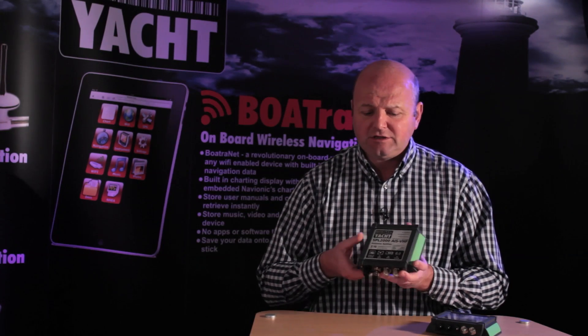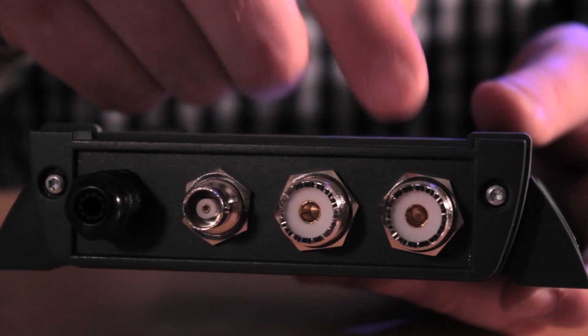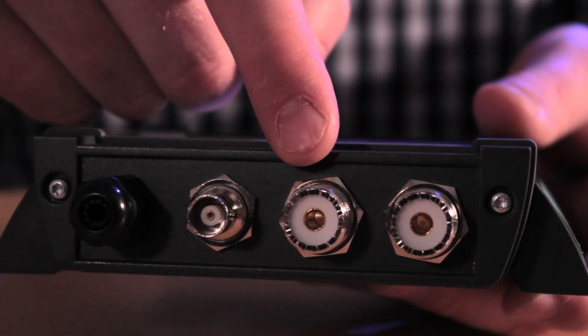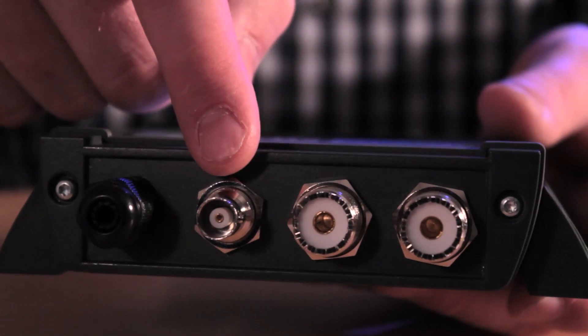Installing it is a breeze. You simply cable in the main VHF antenna, run a small patch cable — which is supplied — directly to your VHF, and another small patch cable to your AIS, and that's all there is to it.